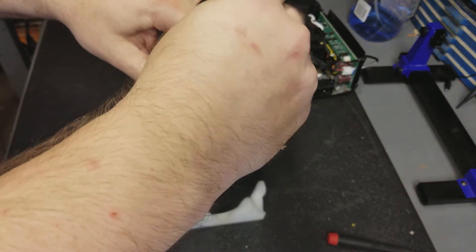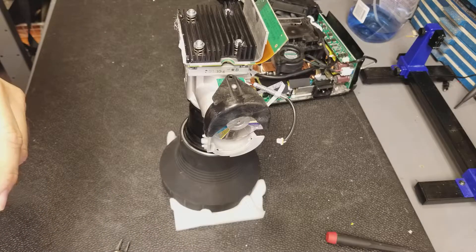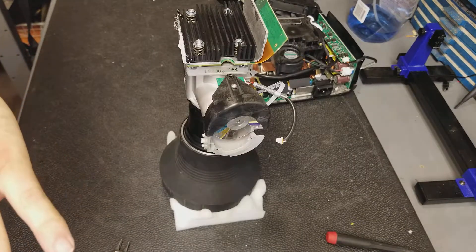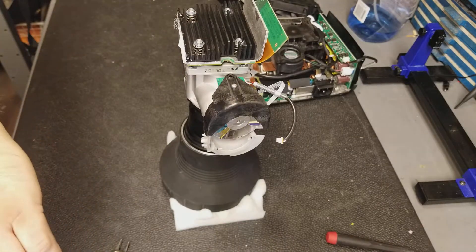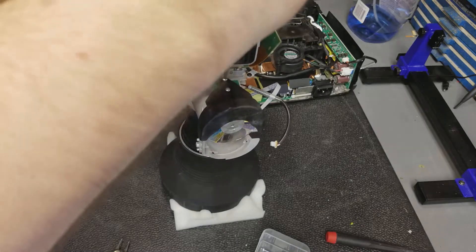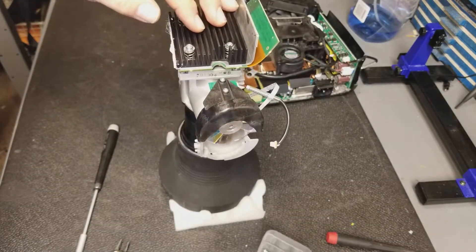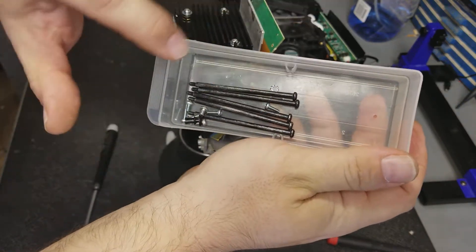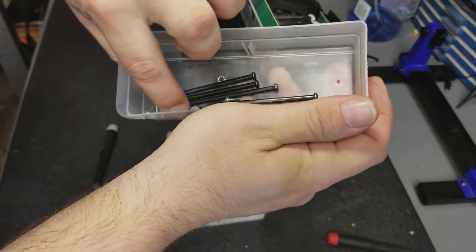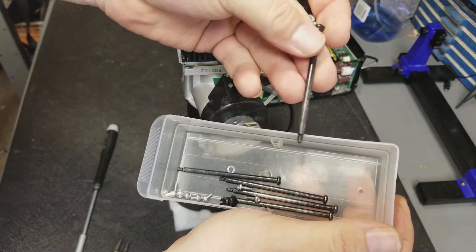And then it's just a T8 — there's actually two T8s. There seem to be three different size screws in this: T8s with the long thread, T8 with the short thread — those are probably two or three millimeter — and then these are M3. So M2 and M3 by T8. And then these long guys are T10, yeah, three or four millimeter.